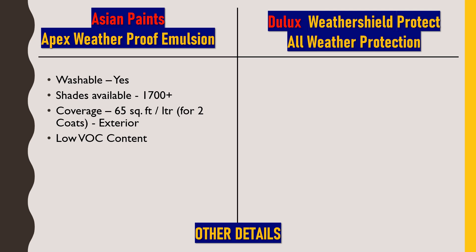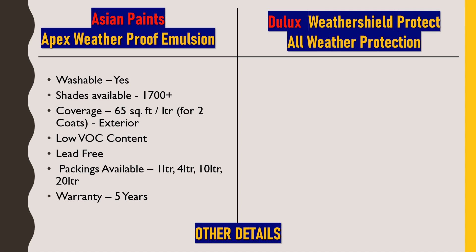As per government norms, VOC should be present in minimum amounts in paint. This paint is also lead free — lead creates undesirable effects on human beings, so this paint has been made lead free. Talking about packaging, this paint is available in 1-liter, 4-liter, 10-liter, and 20-liter packaging in the market, and as already discussed, it comes with 5 years of warranty.